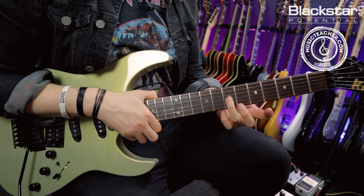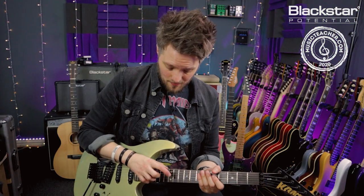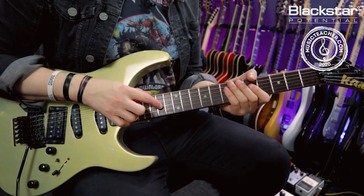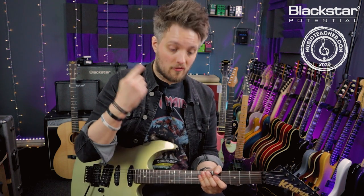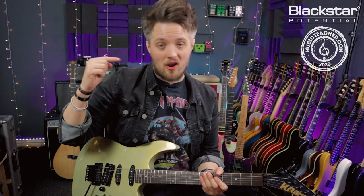I'm going to bend the seventh fret on the G string and tap the 12th and 14th frets. The notes I'm going to tap are actually higher up in the scale — they're from the fourth minor pentatonic shape in A — but because I'm actually bending this seventh fret on the G up a full tone, these two notes are actually going to take on a higher pitch.